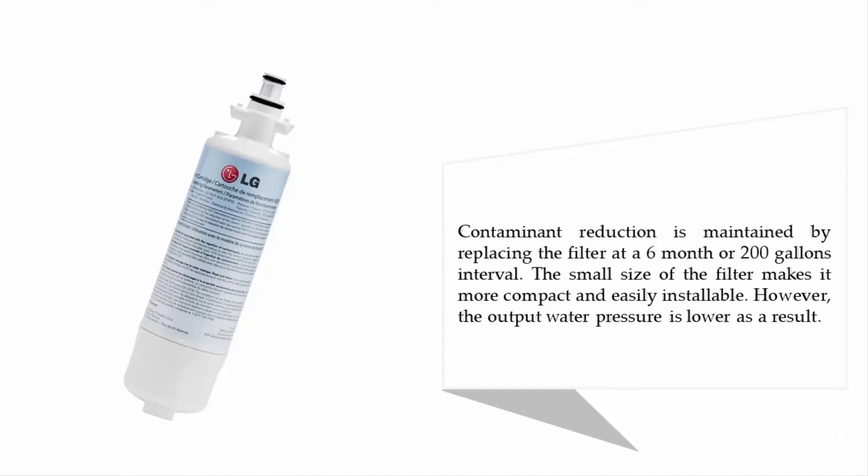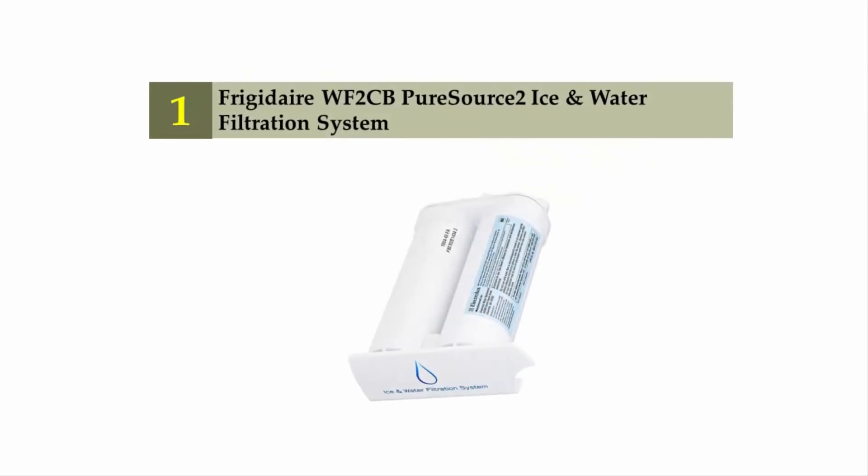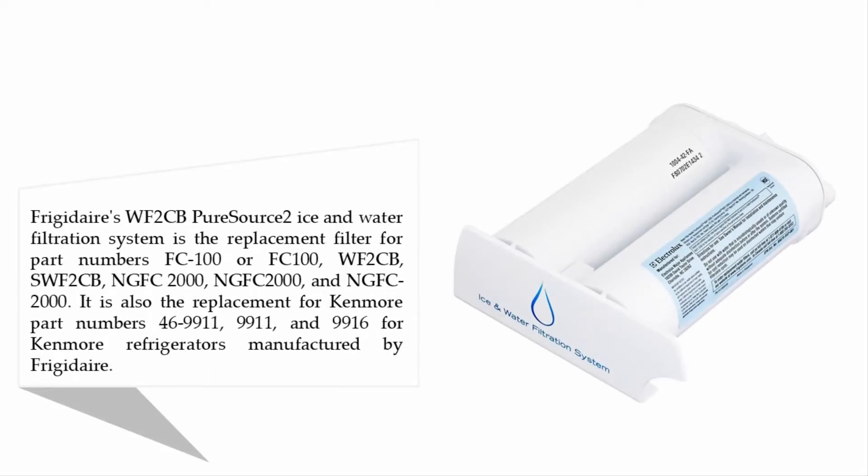The small size of the filter makes it more compact and easily installable; however, the output water pressure is lowered as a result. Coming in at number one: the Frigidaire WF2CB Pure Source 2 ice and water filtration system. This is the replacement filter for part numbers FC100, WF2CB, SWF2CB, NGFC2000, and is also the replacement for Kenmore part numbers 46-9911, 9911, and 9916 for Kenmore refrigerators manufactured by Frigidaire.